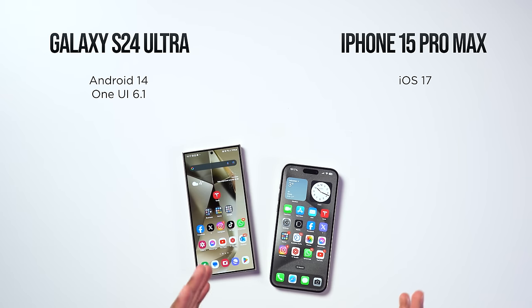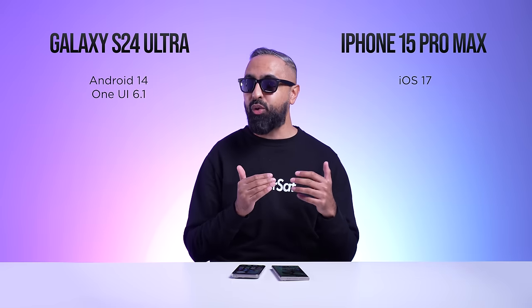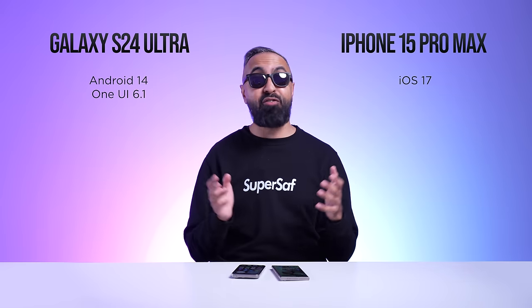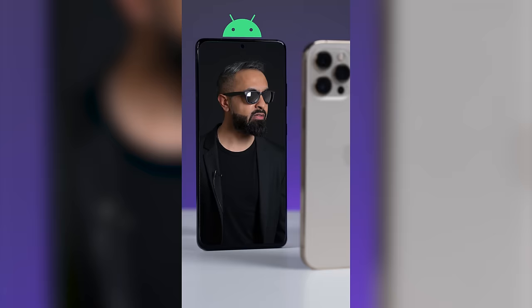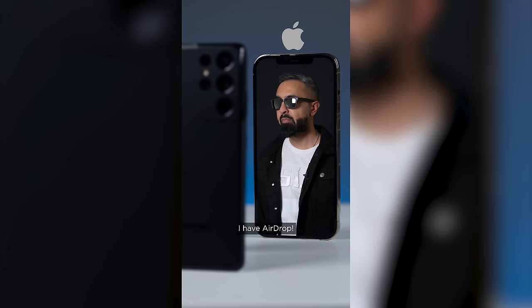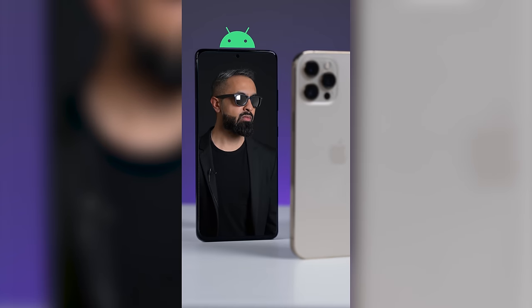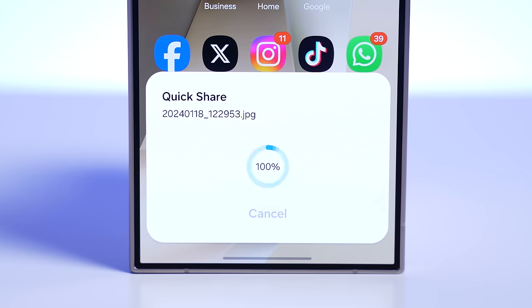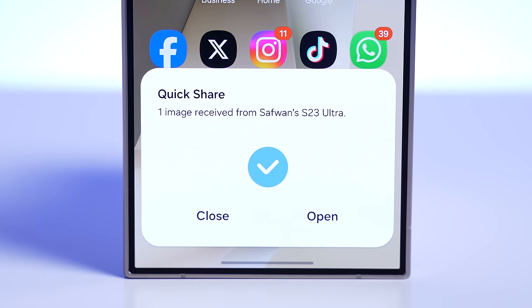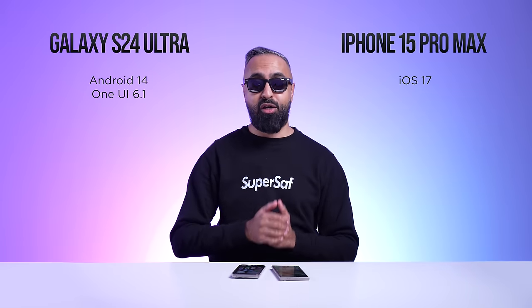One thing I've loved on iPhone for years is AirDrop. Android has had Quick Share and Nearby Share, but things were disjointed and inconsistent. The good news is Quick Share is now going to be the new standard across all Android devices and Windows PCs, bringing it in line with AirDrop. It'll take some time to roll out across all devices, but I'm definitely looking forward to it.